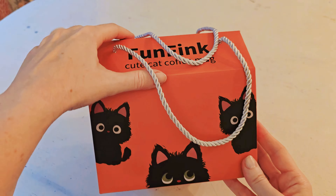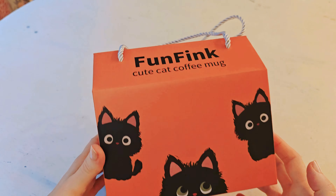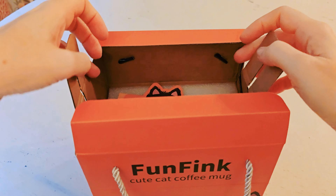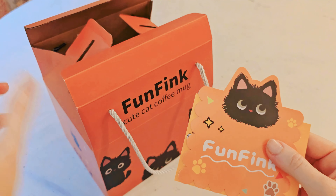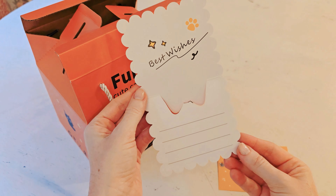Both mugs come in really sweet gift boxes with premium string handles at the top, almost like a gift bag style. They're a nice bright orange with very thick, substantial cardboard, thick foam inside protecting everything, and cute little cats all around the outside.